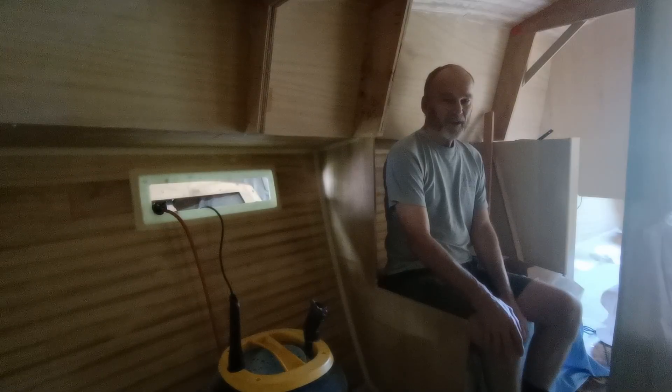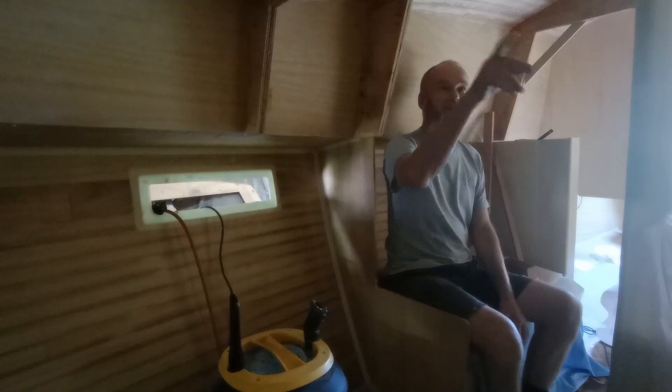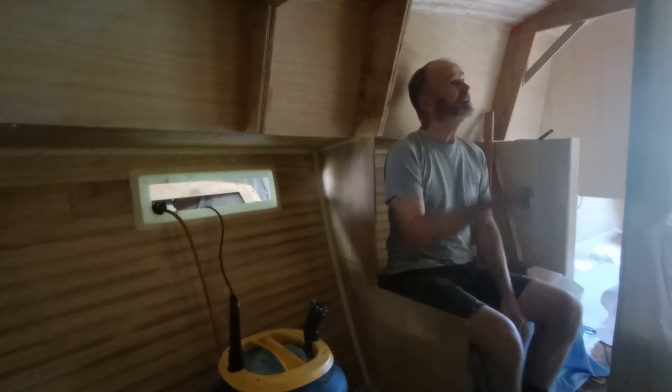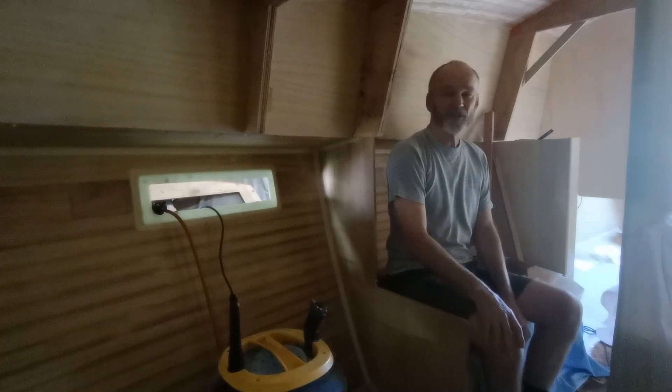It's Monday morning. I don't have all the deck fittings yet that I need to carry on with that job. I don't have the fiberglass uni that I'm going to use on the interior - just to beef it up in certain areas where deck fittings are going because of some of the loads. So I'm going to work on the interior.